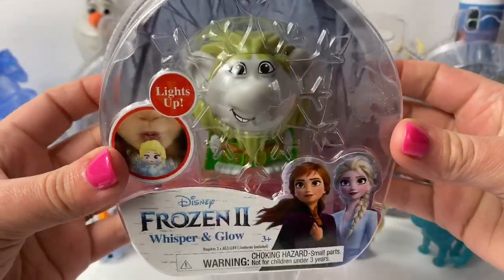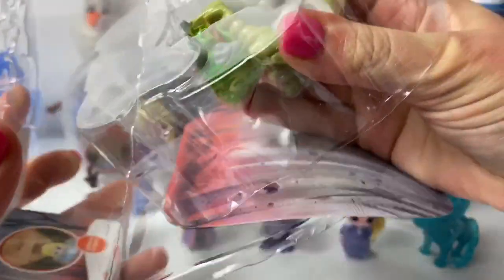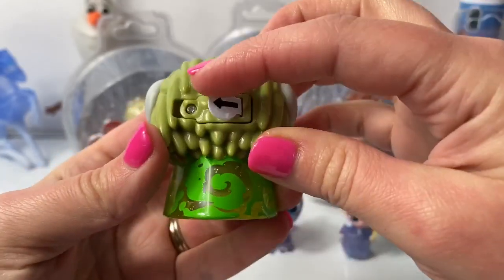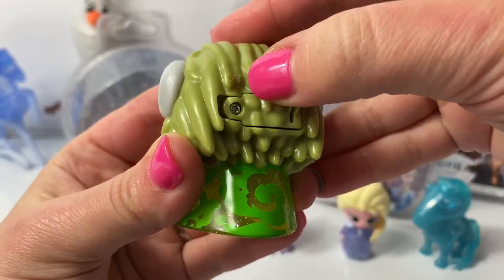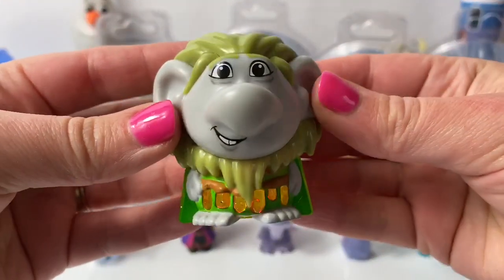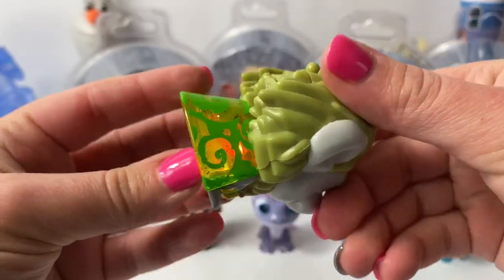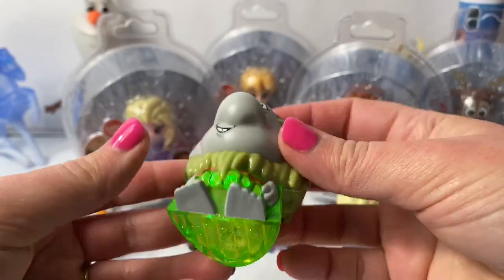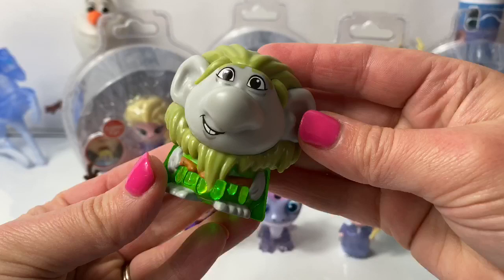First, let's open Grandpabby. Here's Grandpabby. Let's remove this to activate the battery. Now we turn it to on and we blow air here on top. It's a red light — see the red light? It's so cool! Green! The green light looks cool!